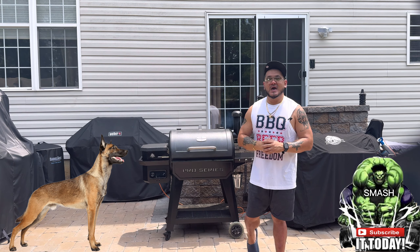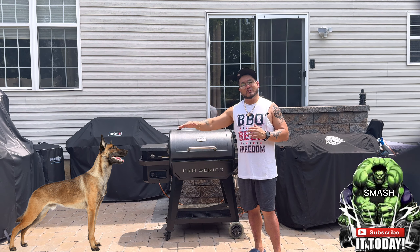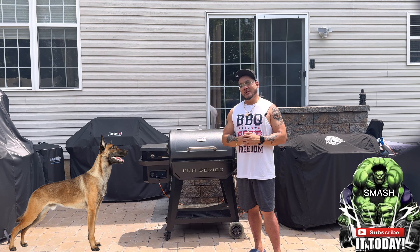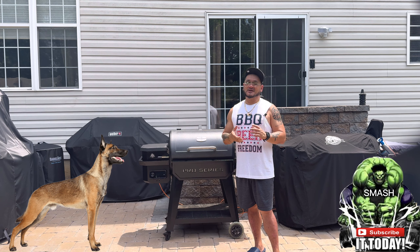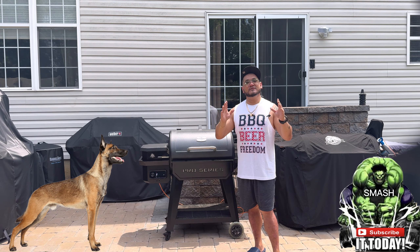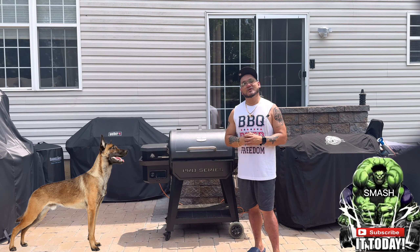These beef ribs will be cooking at 250 degrees. We'll probably wrap them in butcher's paper depending on how they look later on, but we're keeping it at 250 degrees all the way through. I'll also spritz with a little beef broth in between to give it an extra beefy flavor — keeping it simple and letting the beef shine. Dino beef ribs: the king of all kings in barbecue.